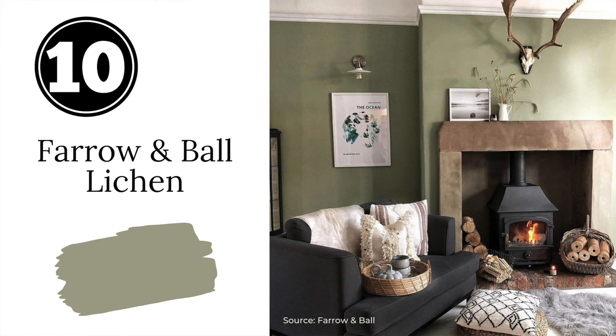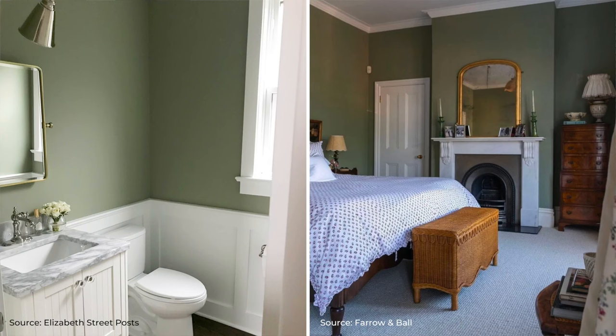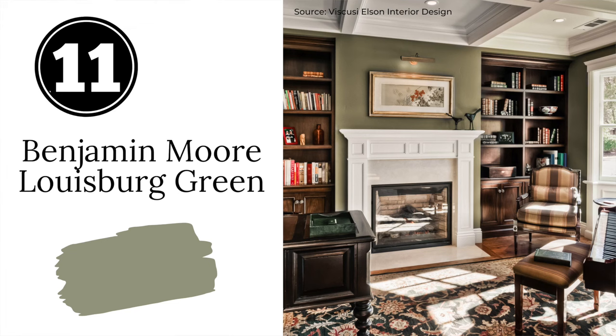Next we have Farrow & Ball's Lichen. According to Farrow & Ball, Lichen represents the subtle color of algae creeping over aged stone — a pretty great visual to describe this color. Lichen is a relaxing, muted medium shade of green that feels like you've invited nature into your home. It looks beautiful with creamy whites, deep blacks, and pretty much all wood tones. Lichen is a great color if you want to make a little more of a statement with your sage green.